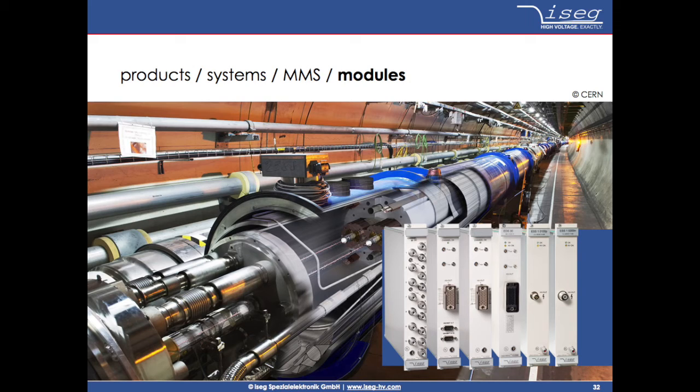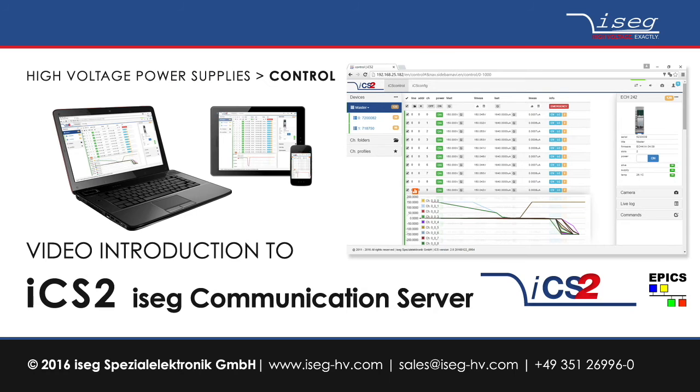Details regarding the different module types and the available versions you can get on our website www.isec-agv.com or by contacting our support team. And now let's get to the iSEC communication server ICS2.